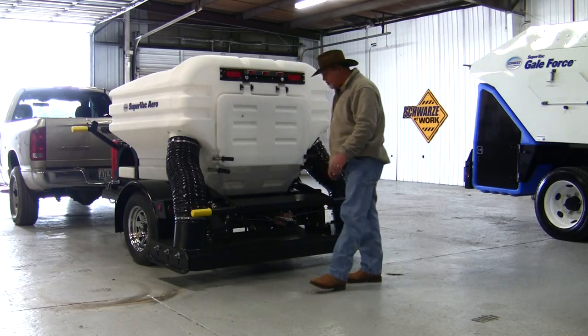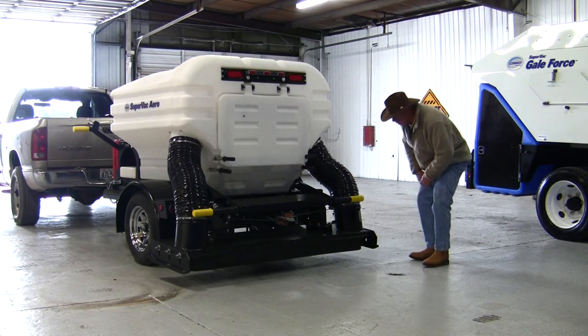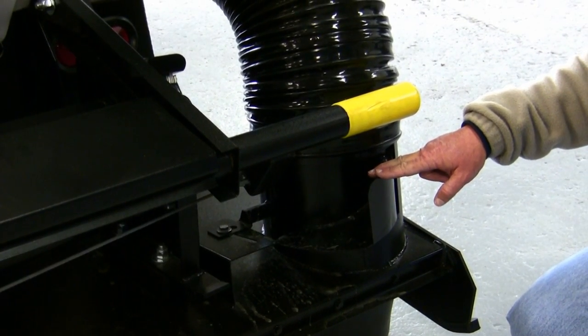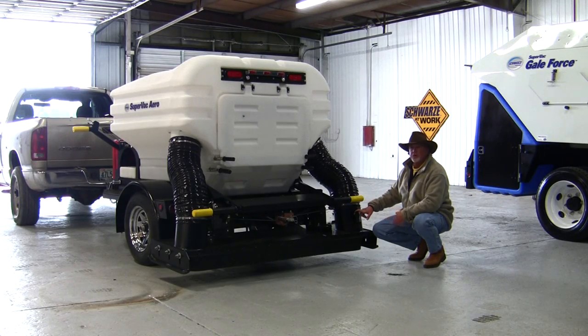The sweeping head is a three-flap system. On the sweeping head, we have an air bleeder. The air bleeder allows you to adjust the airflow that goes across the sweeping head to meet different sweeping conditions. For example, if you're sweeping real light material like light paper or dry leaves, if you open this air bleeder door up just a little bit, it exhausts a little air out, which gives you more suction power across the width of the sweeping head. That's designed for real light material.